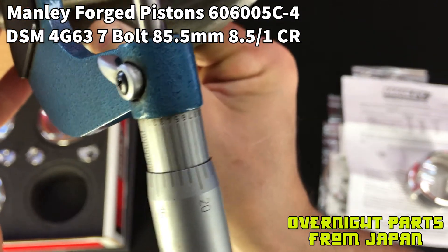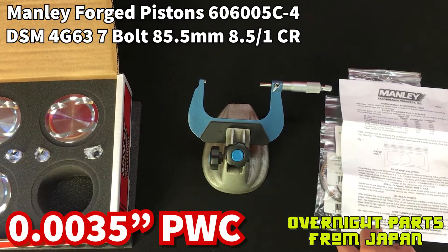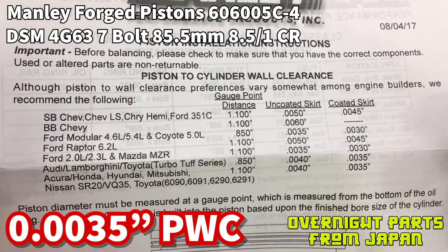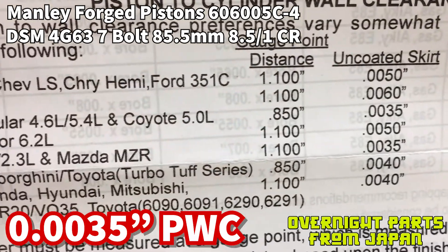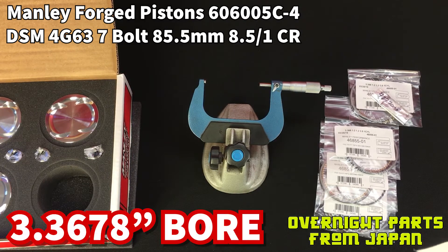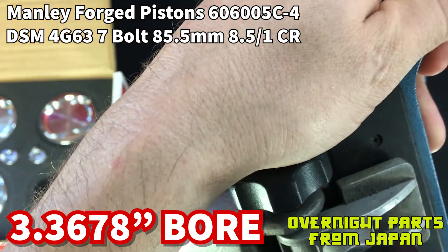You have to have a really good feel for how to get this just right — you don't want to pinch it with the micrometer. There is a placement spot where you want the micrometer to touch when you're tightening it, which is shown on this sheet towards the bottom as the gauge point distance. Our coated skirt is 3 and a half thousandths for the piston-to-wall clearance, making our final bore number 3.3678. I've scribbled that down and I'll have all of this in the description below.